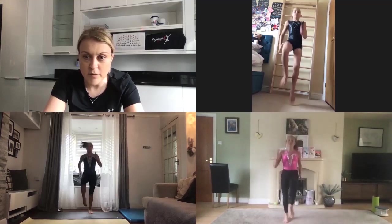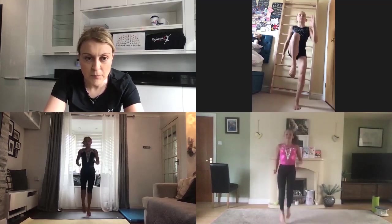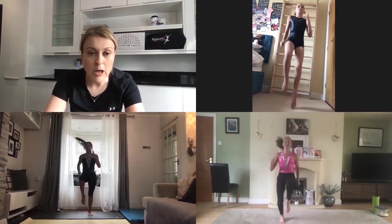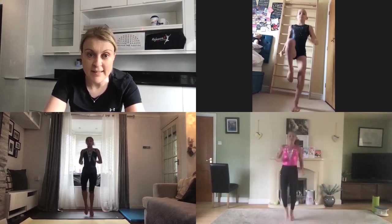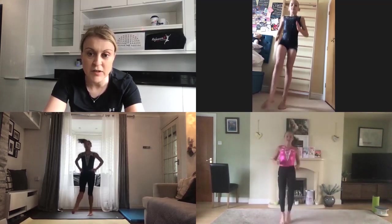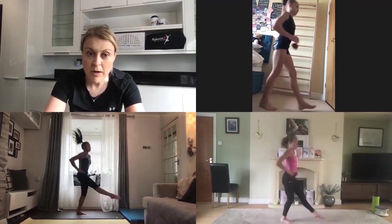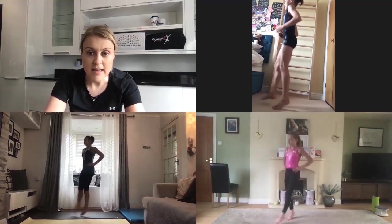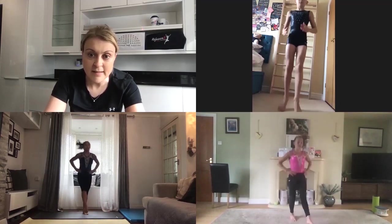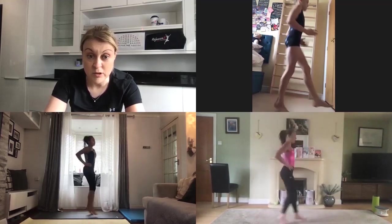Nice high knees if you can, or start to pick them up a little bit higher. There's 10 seconds left and then we're going to change into low front kicks where we turn from right to left. Okay, let's change — start kicking your legs out in front. When you're in the rhythm, start turning from one side of your room round to the other. Think about stretching through those feet, straightening those knees. Your hands can be on your hips or your arms out to the side.